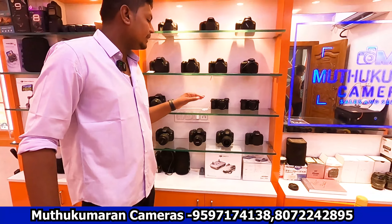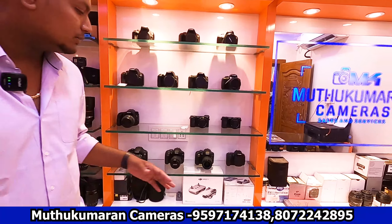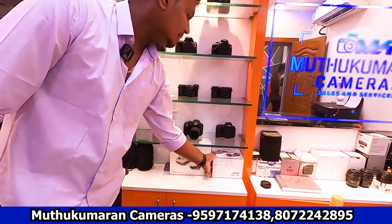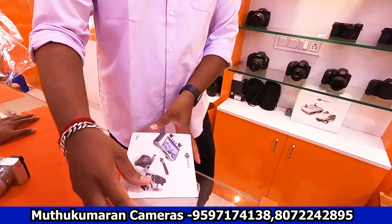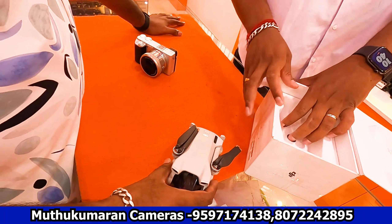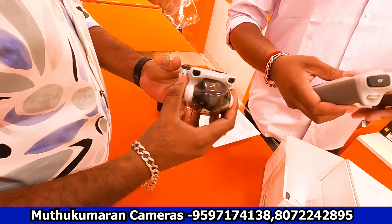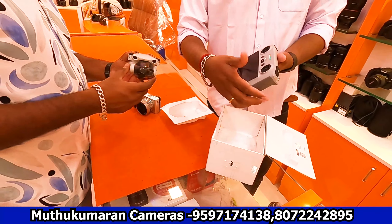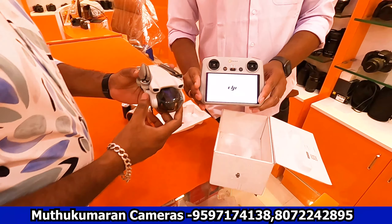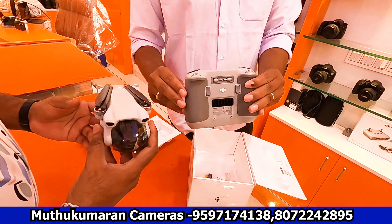We also have drones — the Mavic Mini 2 SE and Mavic Mini 3, all box pieces in complete condition. You can get them for around 60,000. Brand new condition units are available. For professional or business use, pricing is around 80,000.